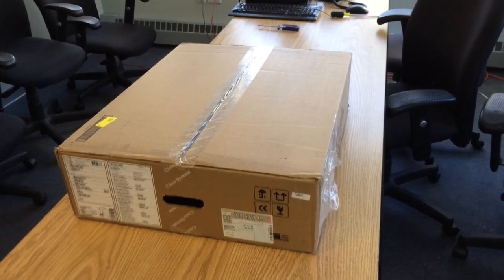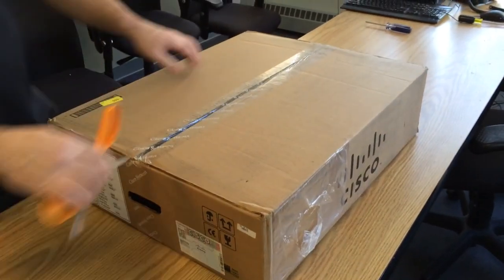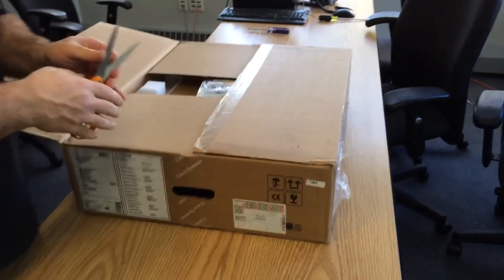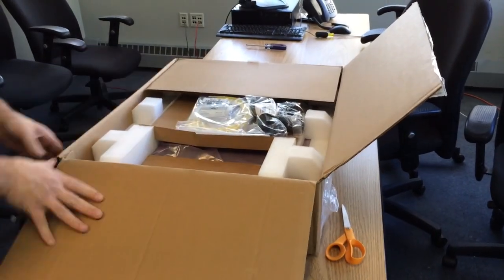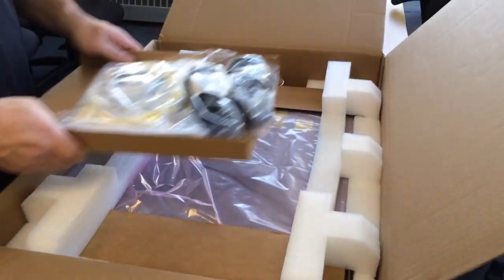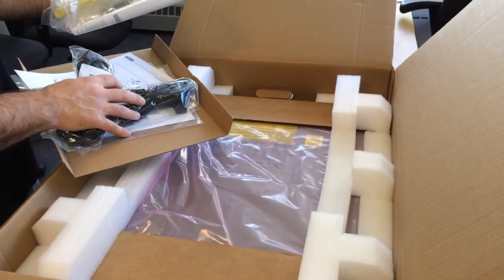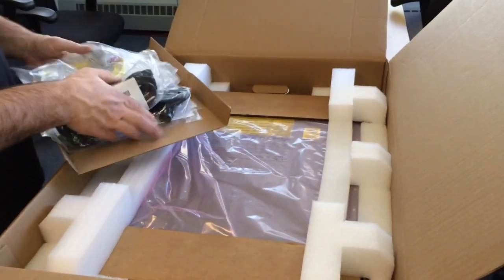Here's the Cisco ASR-1001 unboxing. This is a fixed version of the popular ASR platform. It runs IOS XE, which is a Linux-based IOS. It actually runs IOS as a process among other processes, and it also comes with a dual card store.